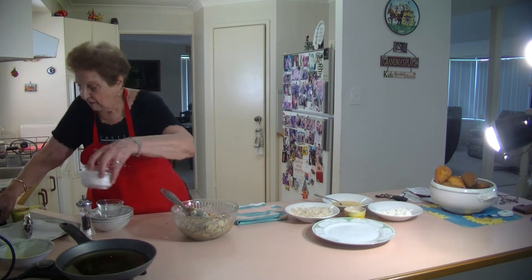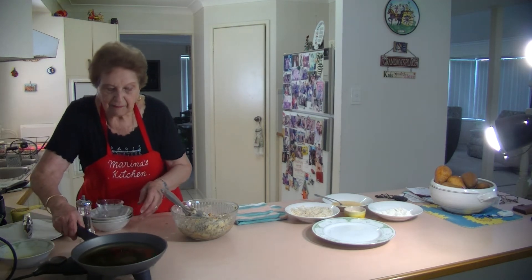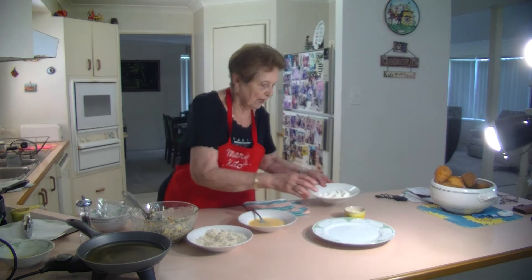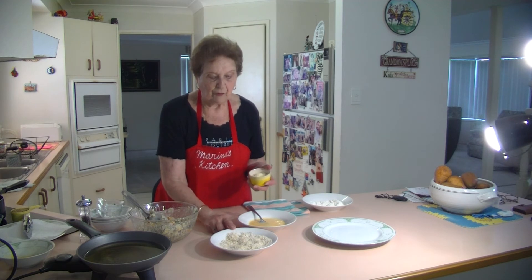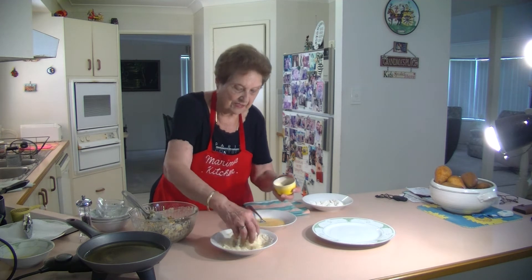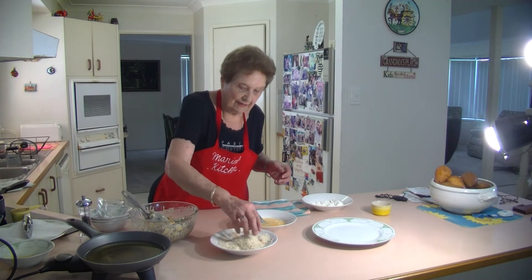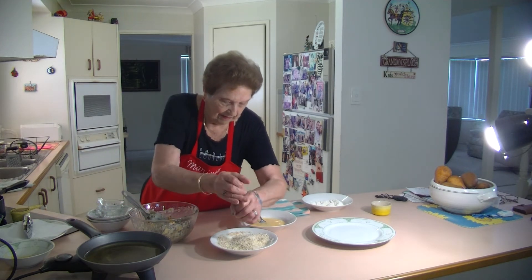I'm going to heat the pan up and shallow fry them. What I'm going to do is put some cheese through my breadcrumbs - I've got panko breadcrumbs and ordinary breadcrumbs. Mix it up with a bit of cheese through it to give it a bit of flavour, and I'm going to add a bit of salt and some pepper through it as well.